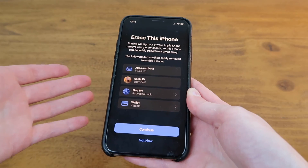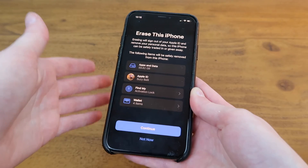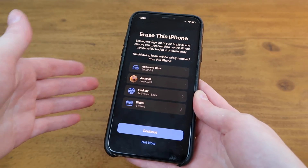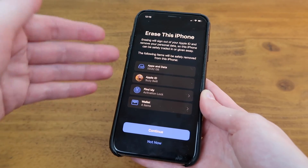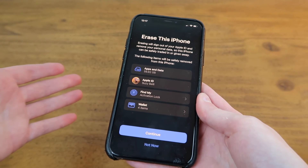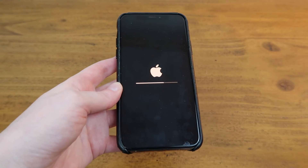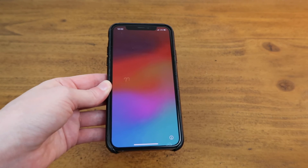This screen showed up on my old iPhone so I can erase everything if I want to trade it in or give it away. Before doing this I'd recommend going through your new iPhone and making sure that you have everything on there that you need. Once you've confirmed everything is on your new iPhone, you can hit continue and everything on your old iPhone will get erased. I just checked my new iPhone and everything looks good so I'll hit continue. I typed in my Apple ID password one more time, then chose erase iPhone, and now it's erasing everything. It just finished erasing and now it's ready to be traded in.